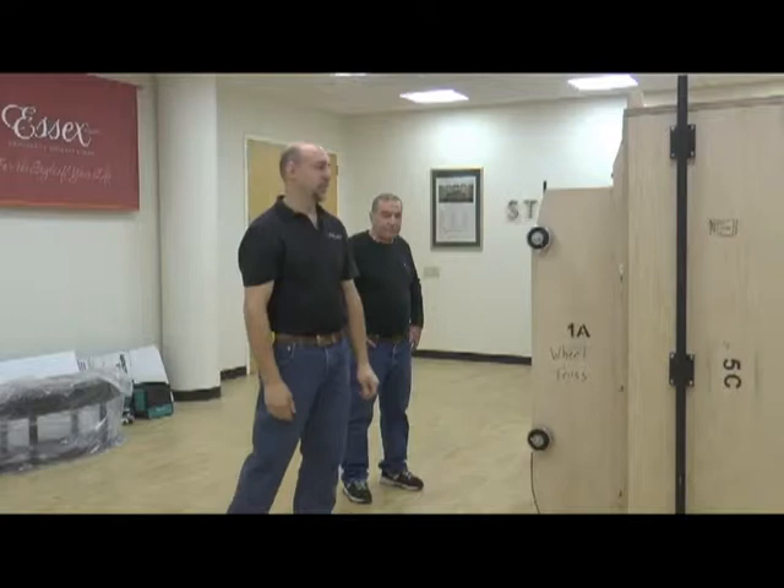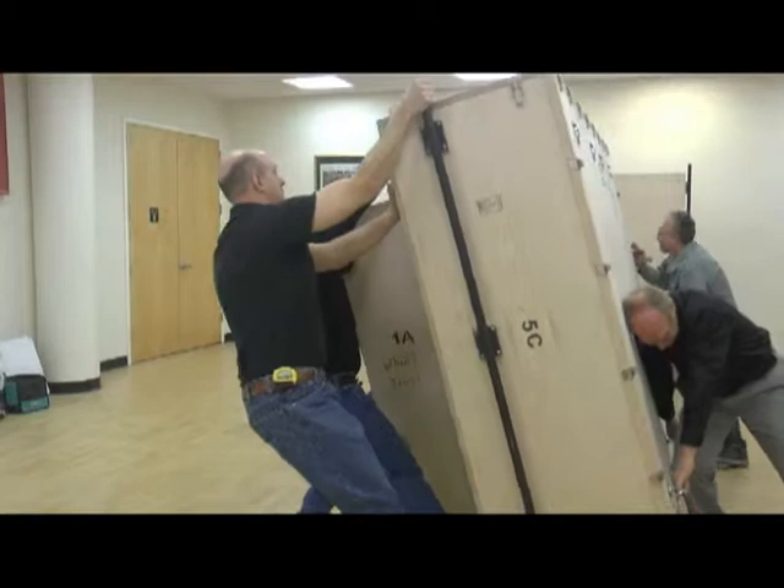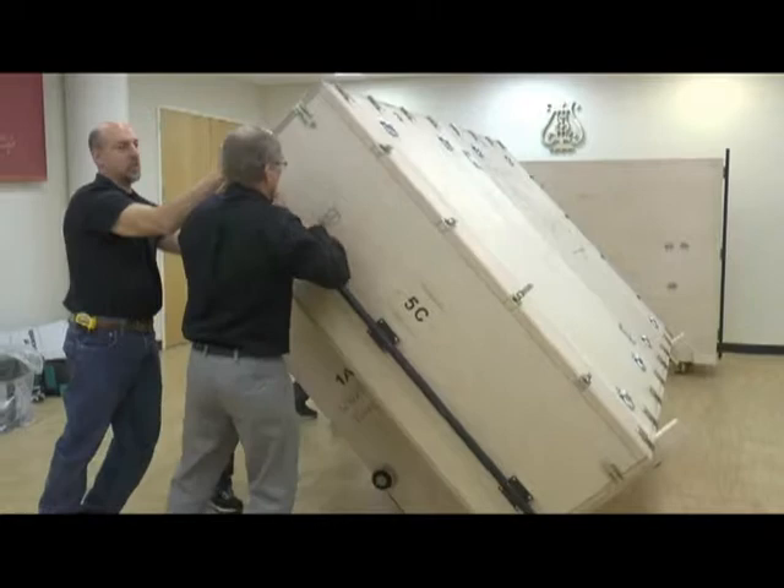Everybody on three. Once the piano starts to tilt, the two people in front come around to help the four in the back to lower the weight.